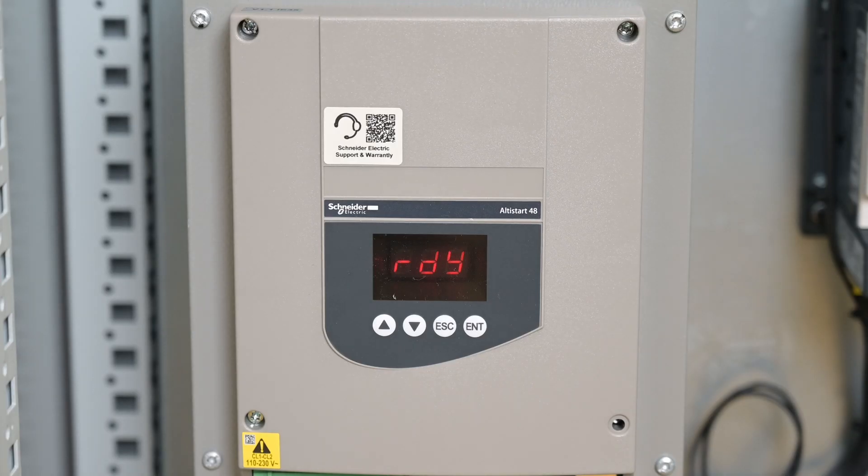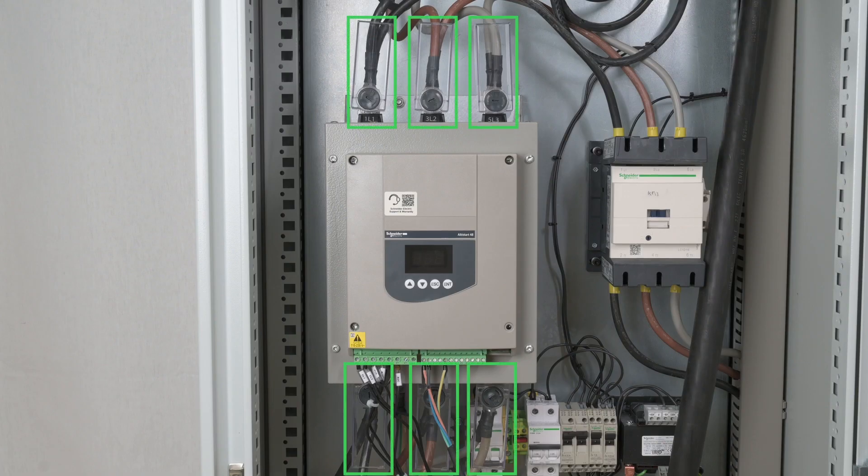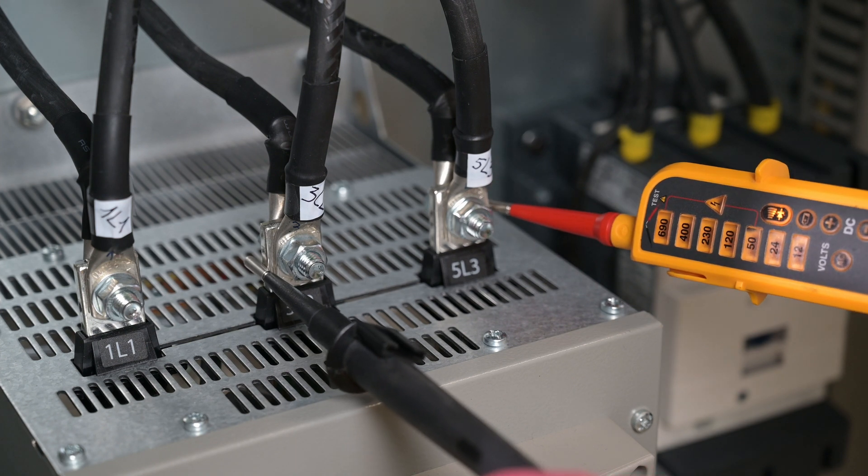This configuration will be migrated to the ATS-480. Turn off the ATS-48. Remove the protective covers on the power terminals. Proceed with a voltage absence check.